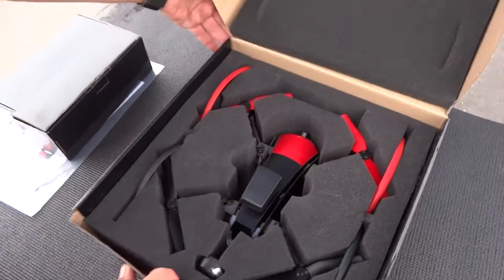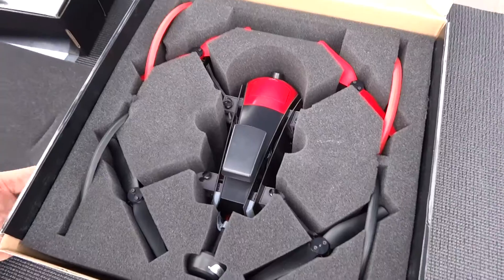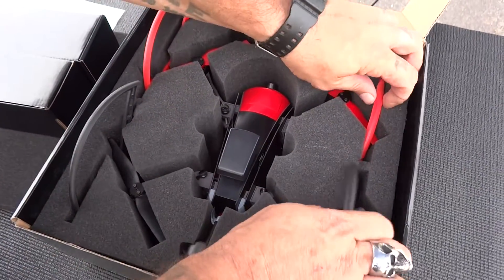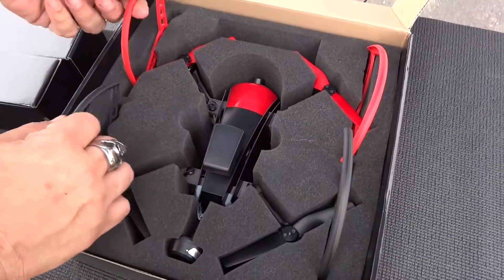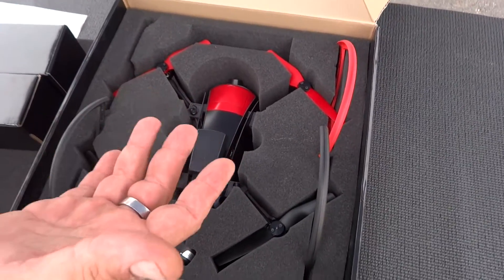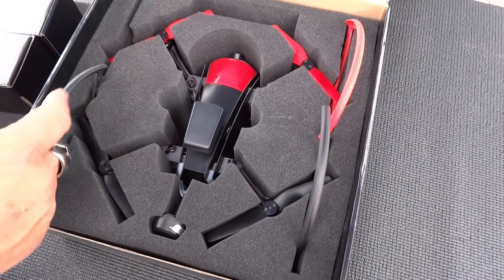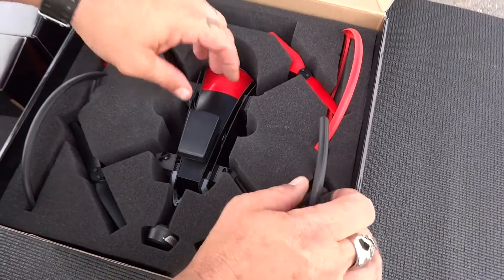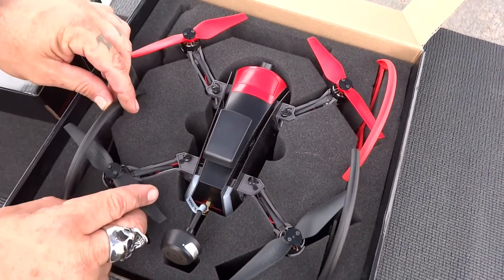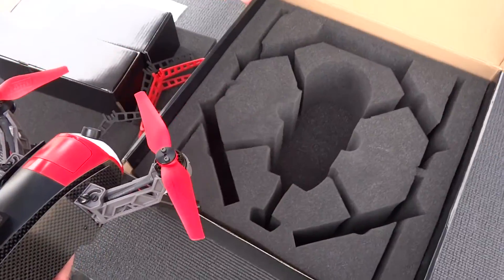Last box — here we go. There is the quadcopter nestled in nice foam. Like I said, this is a box but also a carrying case. Getting it out is a little tricky. We're going to remove the prop guards — they're good for someone learning to fly, but I'm never going to use them. They also make it hard to get the quadcopter in and out of the case.